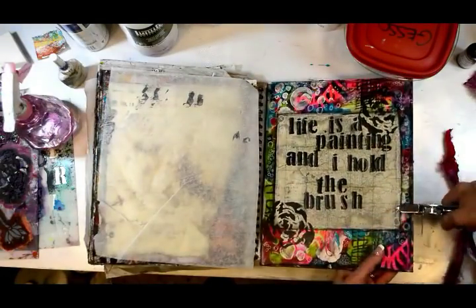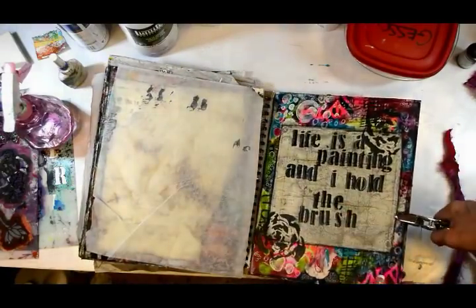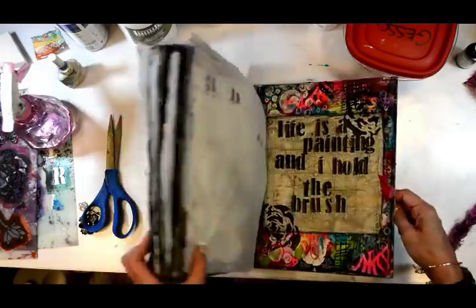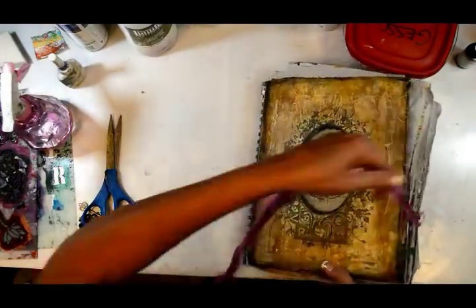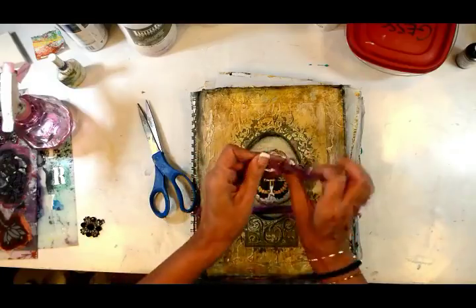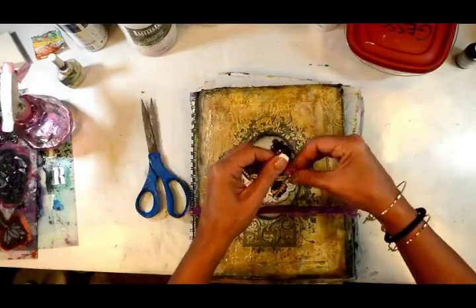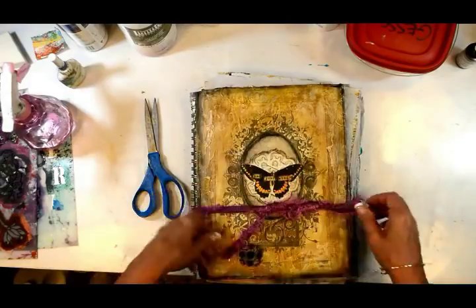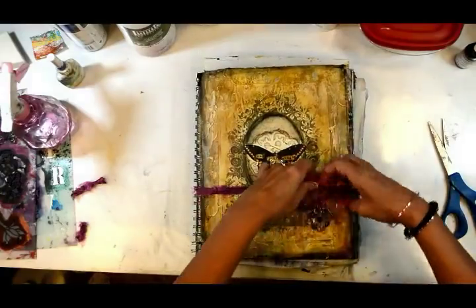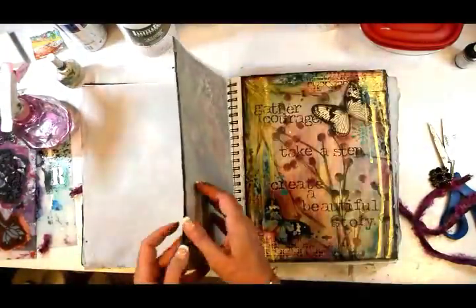Now I want to put a closure on this - I'm going to punch a hole, but it was so thick it took a few minutes. I didn't punch the hole right in the middle because I wanted the ribbon to go around low so it didn't hide the butterfly. I grabbed some sari ribbon and found some embellishments that meant something to me: a key and this old brooch that was actually in my mother's jewelry box. I tied it on there and ended up cutting the ribbon down a little bit shorter - and there it is.